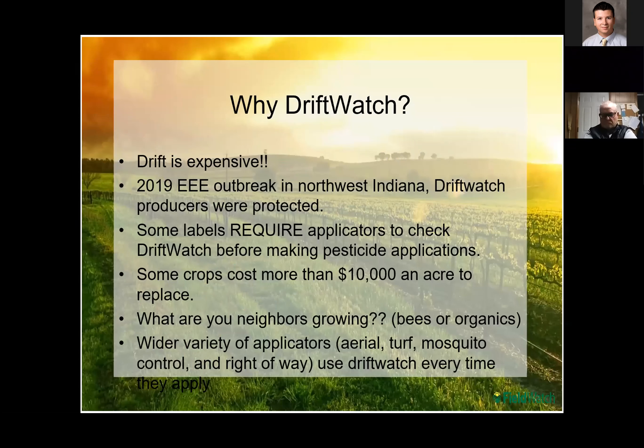So why Driftwatch? Drift can be very, very expensive — replacing specialty crops, replacing the loss from organic products can be costly. The equine encephalitis outbreak that happened in 2019 in some counties showed Driftwatch's value: companies that went out and treated for mosquitoes actually downloaded those maps and were able to avoid the bees and specialty crop areas that could have been affected by those sprays. Some labels require applicators to do these checks before applications, and there are crops out there that are $10,000 an acre to replace. Knowing what your neighbors are growing — bees, organics, susceptible crops — is very important and probably more important today than when this was developed.